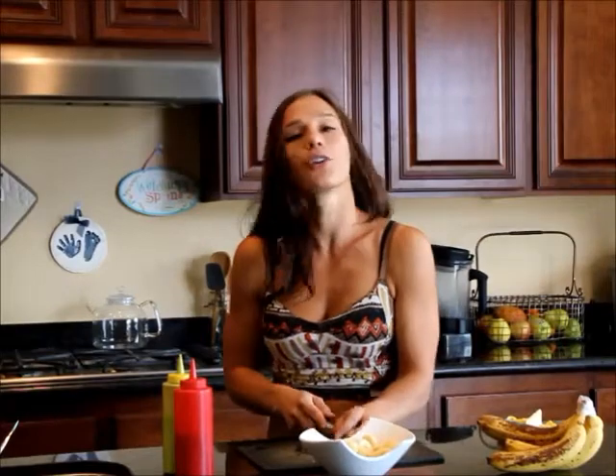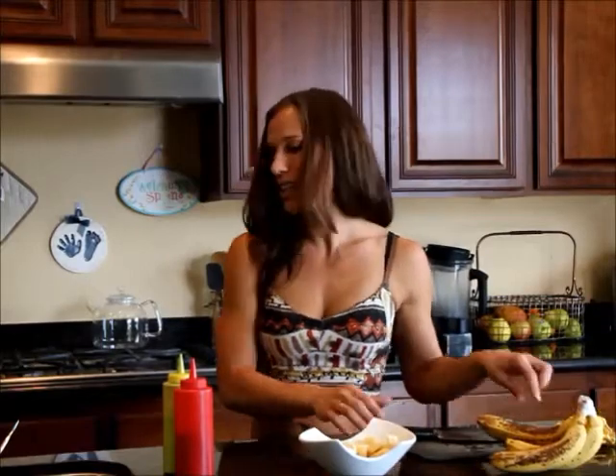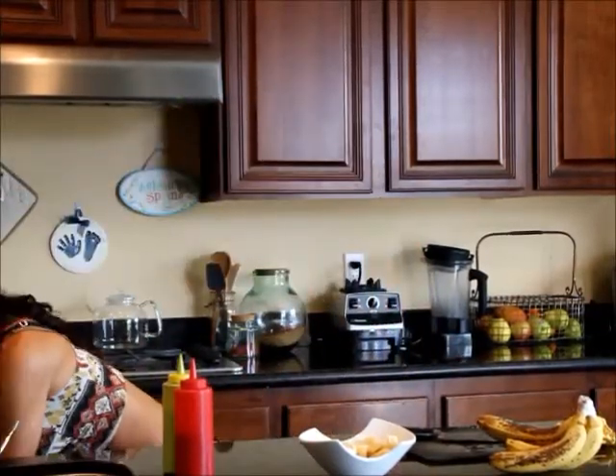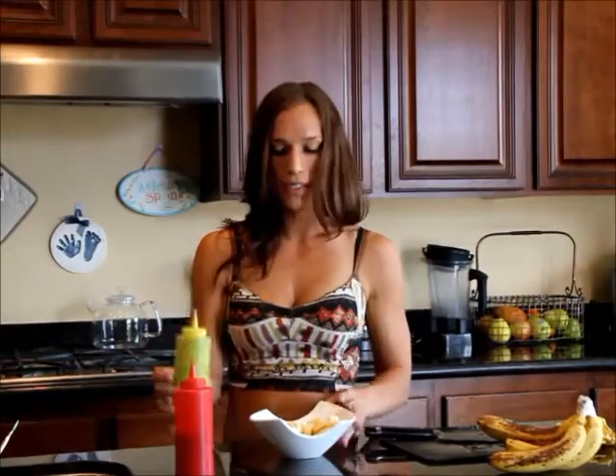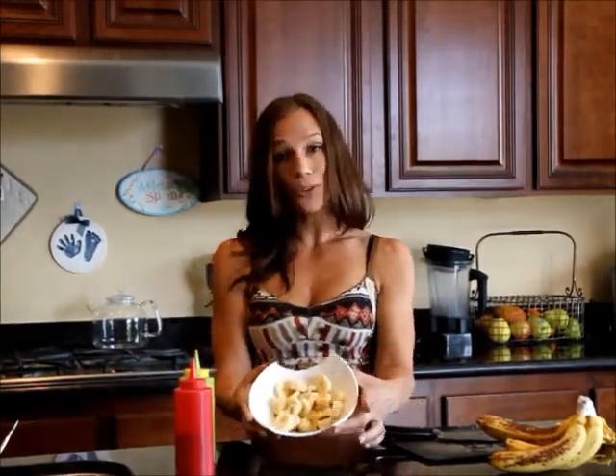It's an easy dish that takes seriously only a minute once you already have those sauces made up — it takes hardly any time at all to make in the kitchen. My boys actually had it for breakfast this morning.